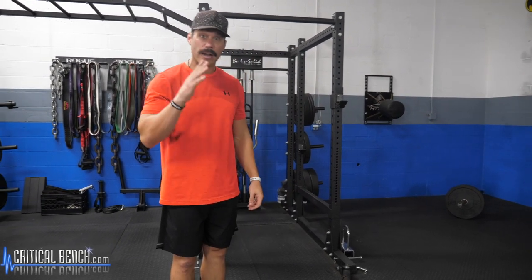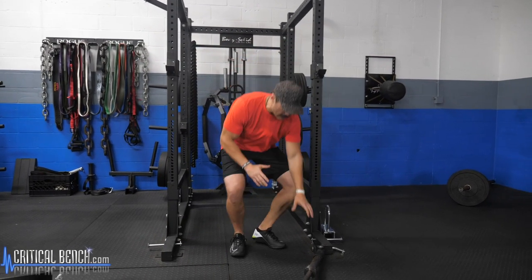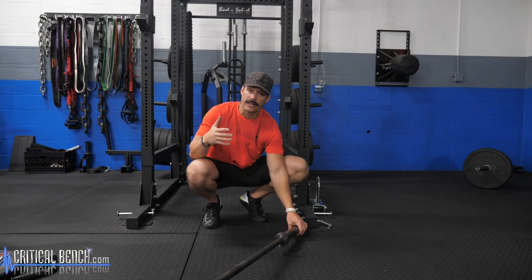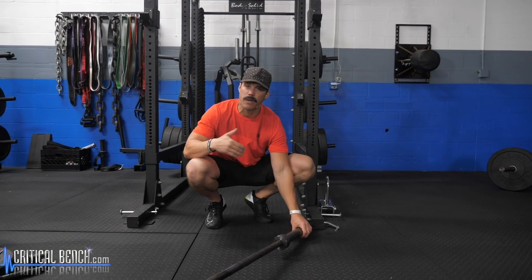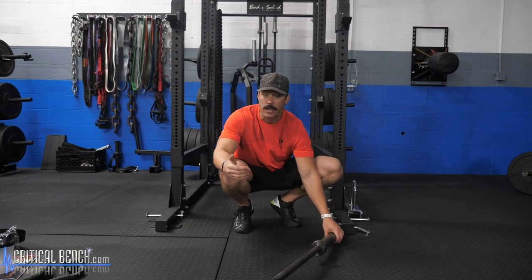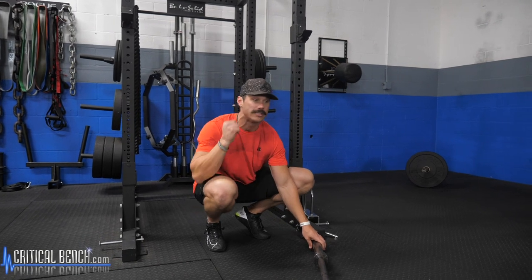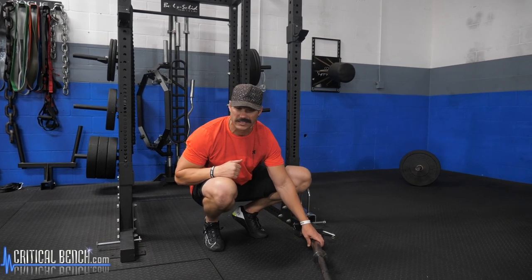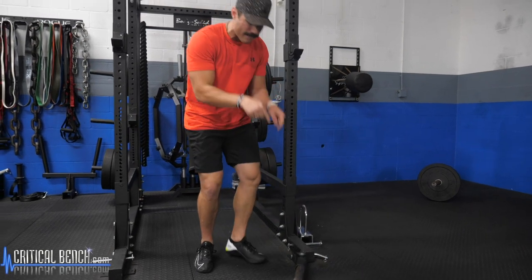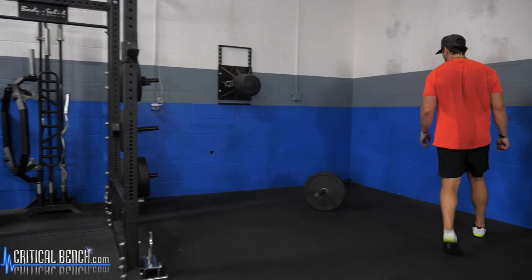For those of you guys that are training at a commercial gym, chances are your gym probably has a landmine anchor, so just find the landmine in your gym. You've probably never seen this exercise before. You've probably used this setup as a back exercise — maybe a V-bar row, maybe a landmine row, maybe a shoulder single-arm press like we showed in some of our other exercises. Today I'm going to show you a little bit different type of exercise. But for those of you that don't have access to this anchor, here's how you can set one up at home.